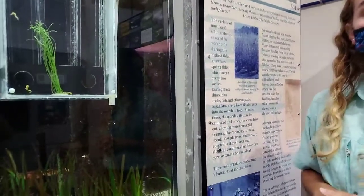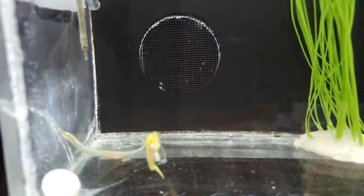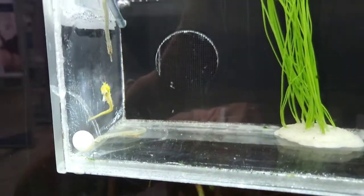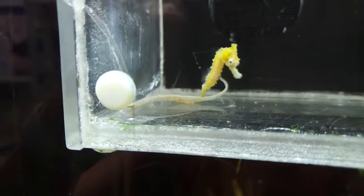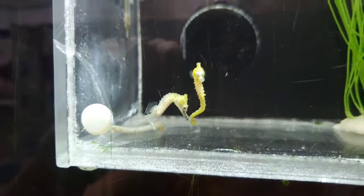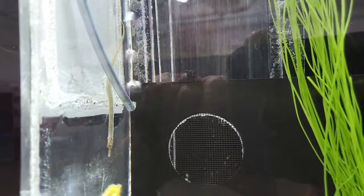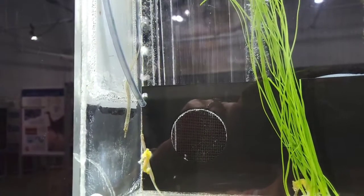Going back to our pipefish — you've pointed out before that pipefish give birth the same way? Yes, they are the same family and have the same method as seahorses. The males have a pouch, though for some species of pipefish it's not an enclosed pouch but more like a V — pouch flaps where they'll carry the eggs. One of our Gulf pipefish in this box is actually pregnant right now; you can see the little orange eggs about halfway down his body. These Gulf pipefish are about as big as they'll get. They were born here in September and once they hit about six months we started seeing mating behavior, so it doesn't take long for them to mature.